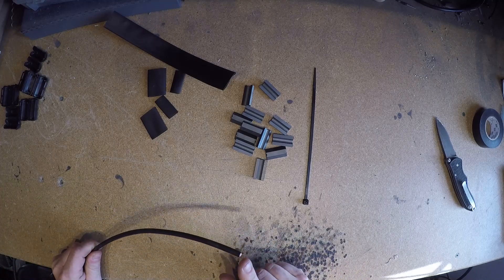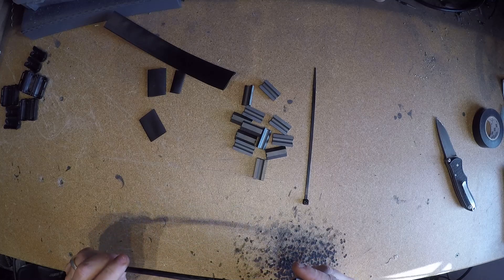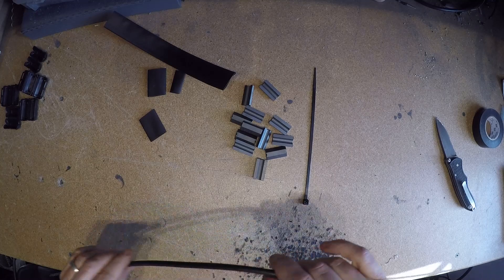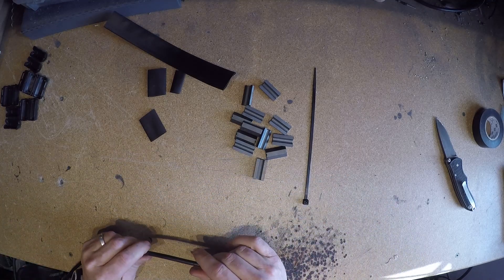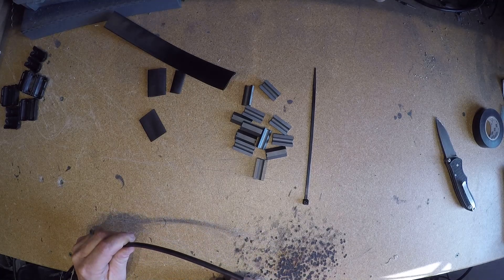Get your feed line. If your feed line does not have a connector on the end of it, slide one of the small pieces of heat shrink on your feed line. If you do have a connector, just discard the two small pieces of heat shrink.